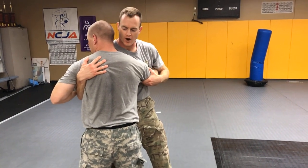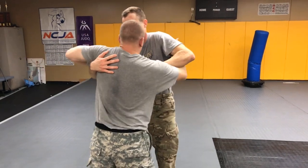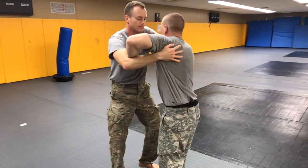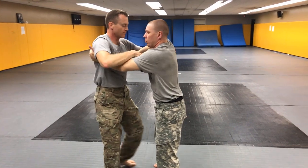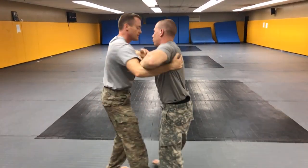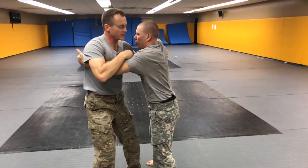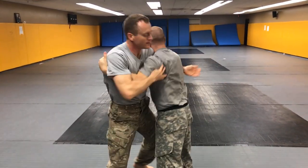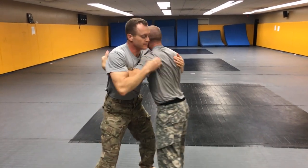We'll start the drill cooperatively, pummeling for an underhook at the same time, switching our head and our feet. As both partners become comfortable with the drill, you can increase the speed, working on the pummeling motion.